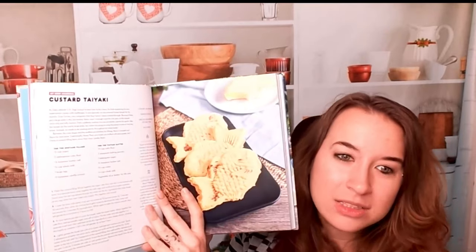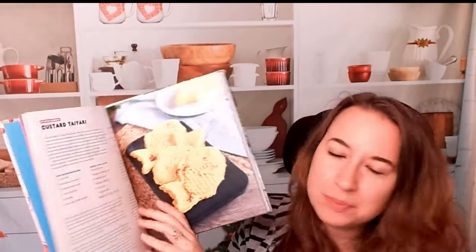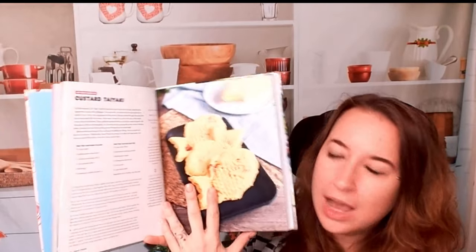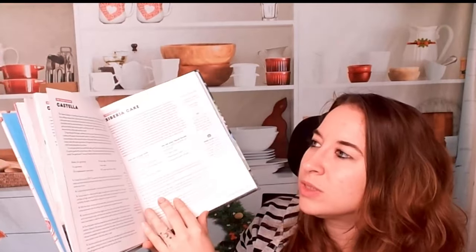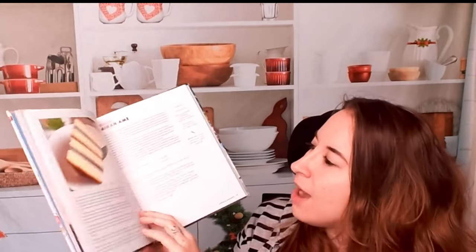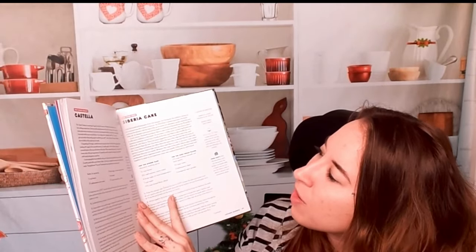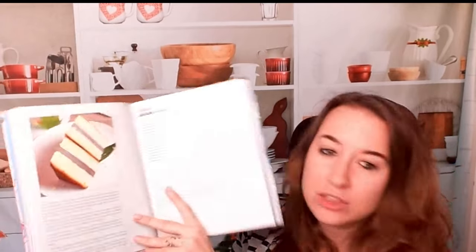This is from My Hero — it's custard taiyaki. I really want to be able to have this, but it's not gluten-free. I love that we have so many photos here. This one is a Siberia Cake from The Wind Rises. Wow — here's a photo of that.